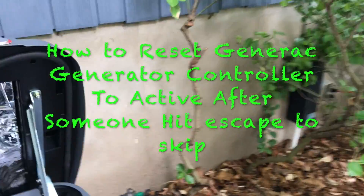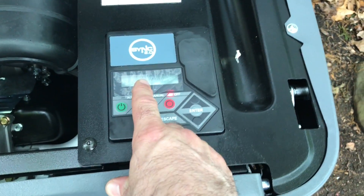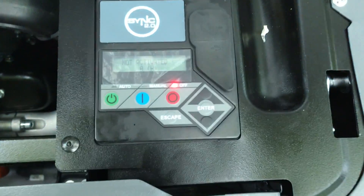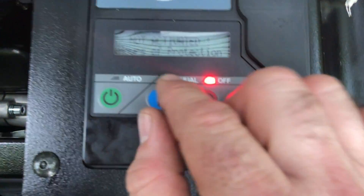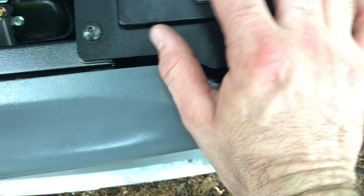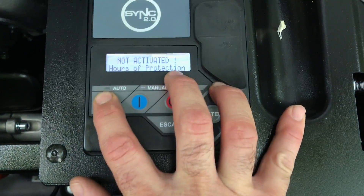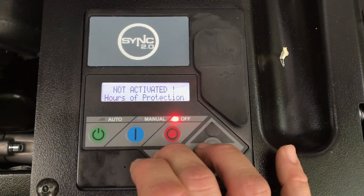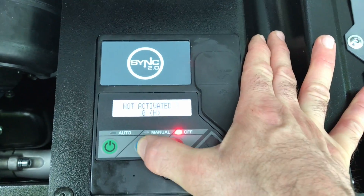Today I'm going to show you how to reset a Honeywell generator, Siemens, anything manufactured through Generac. If somebody doesn't activate and hits escape instead of activate, you get this — and you cannot set it to auto no matter what you do. You can't do anything except start it.